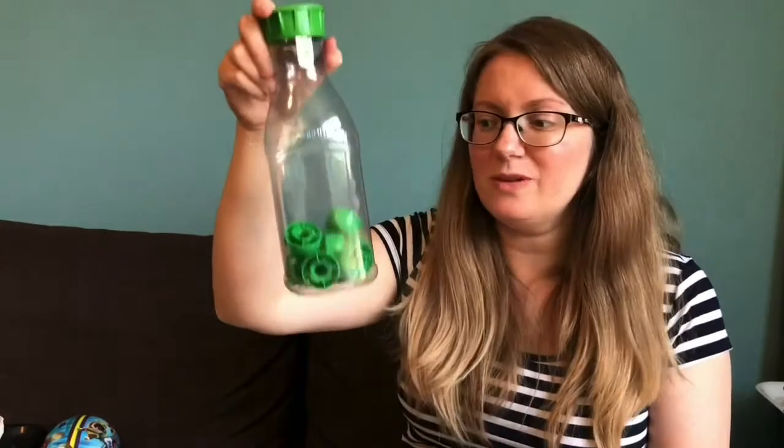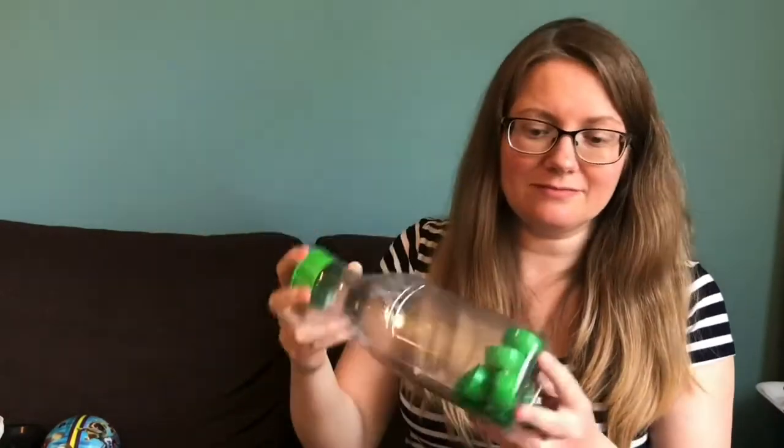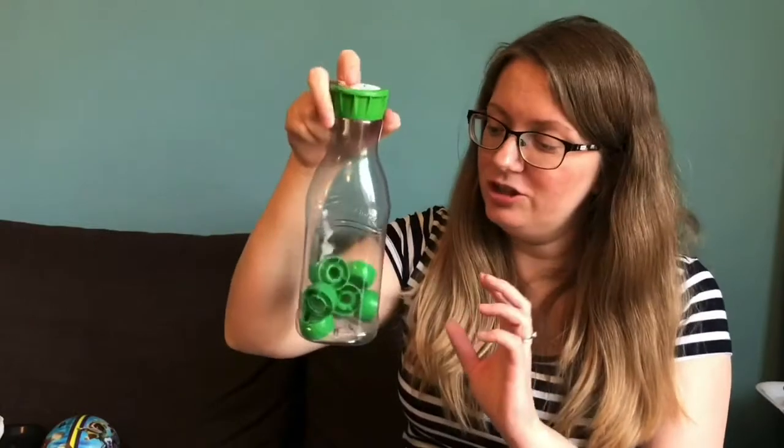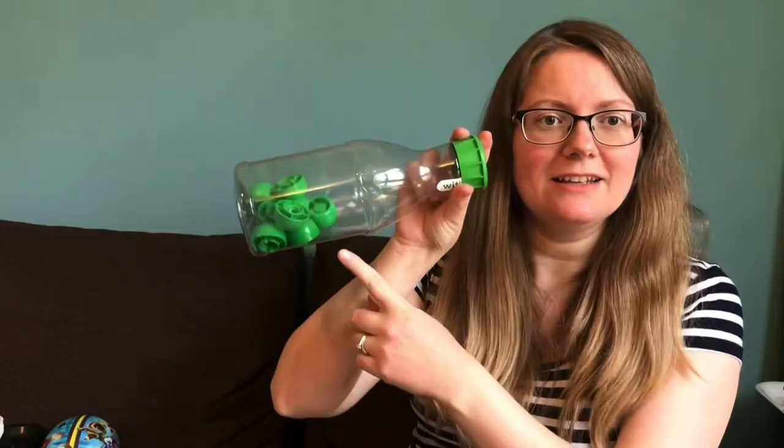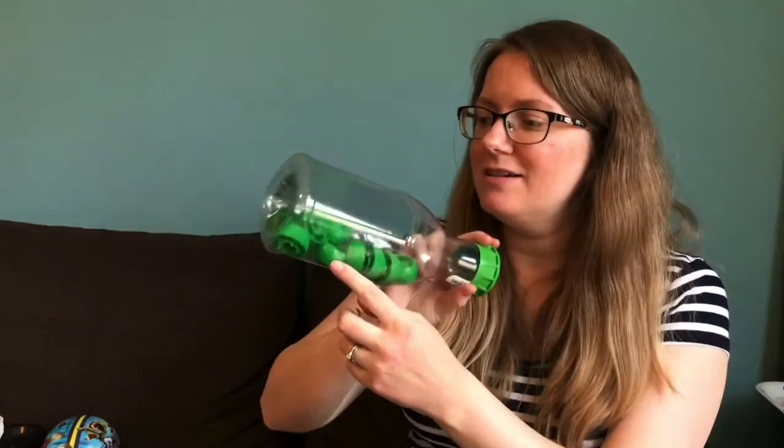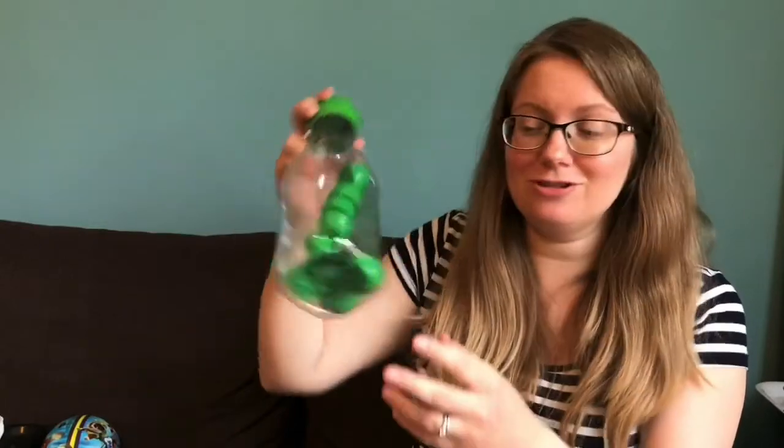A little activity I've made here is a bottle with some small lids inside. Children can look and guess how many there might be, then try to count them. It's quite tricky because they're not in a line, so they have to really try hard to count — especially if the lids keep moving around.